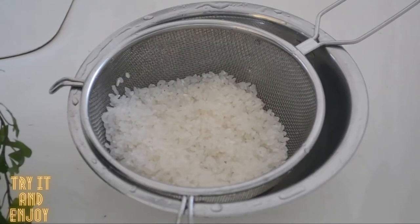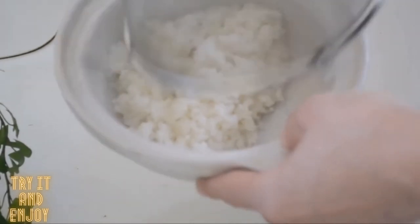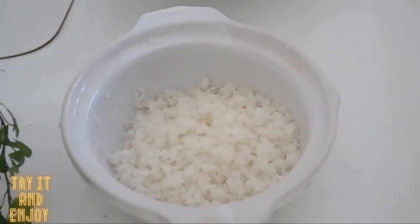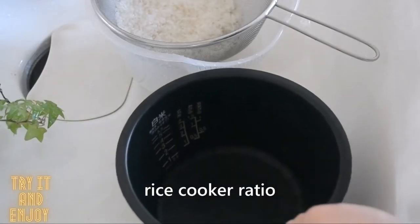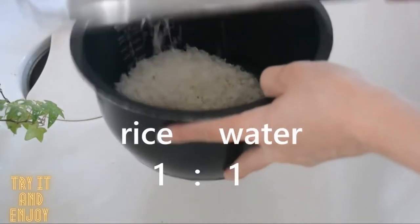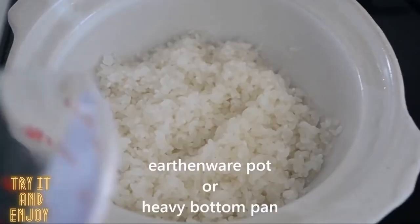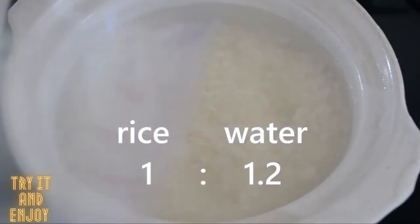Put rinsed rice in a small earthenware pot or heavy bottom pan to cook. You can use a rice cooker when you cook a large amount. In that case, the ratio between rice and water is 1 to 1. Back to the earthenware pot — the ratio between rice and water is 1 to 1.2.